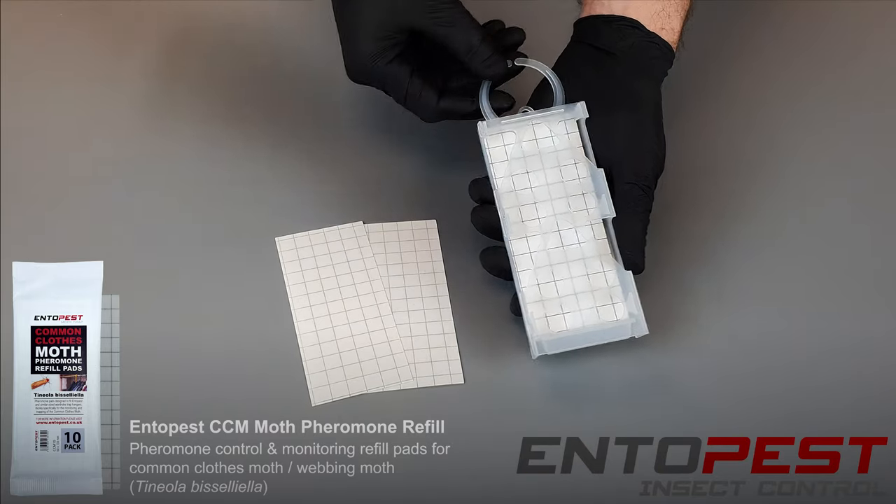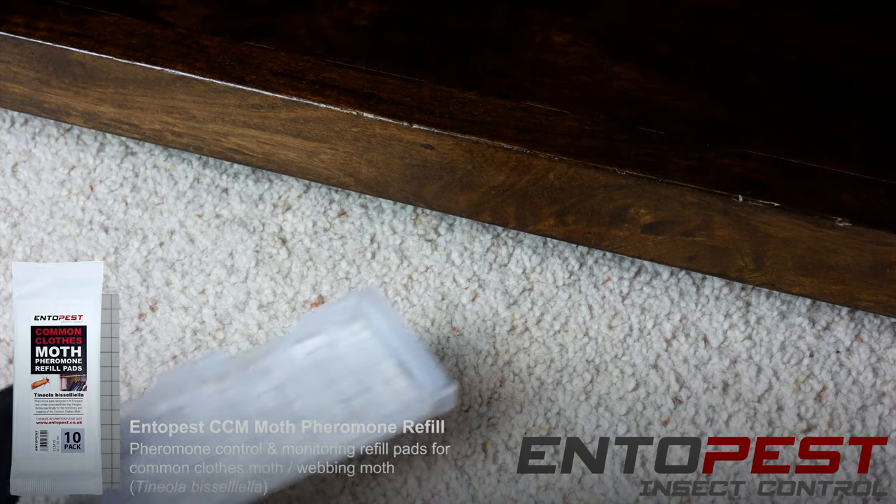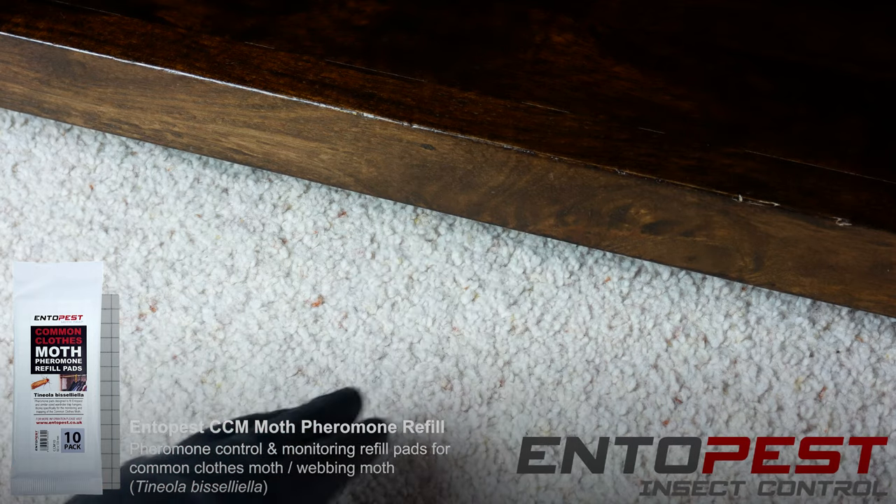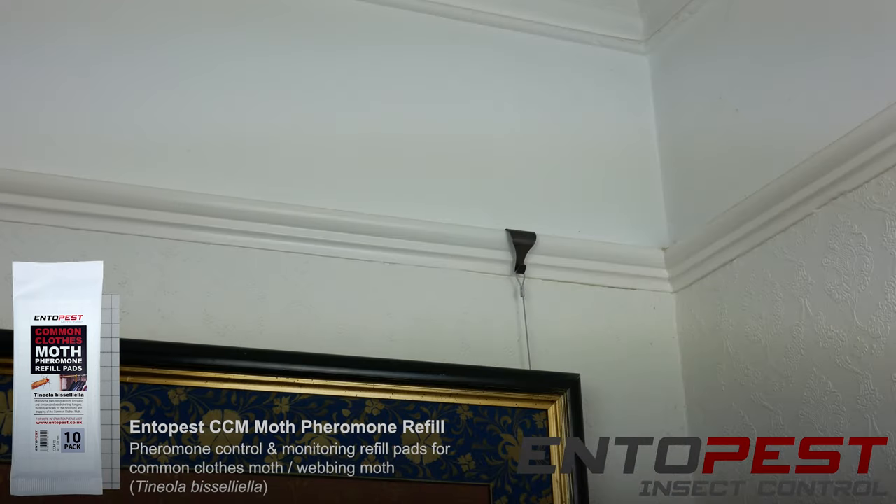The pad ideally should be placed within a holder. This enables its low profile for it to go underneath seldom-moved furniture, where the moth larvae may be feeding on wooden carpets.